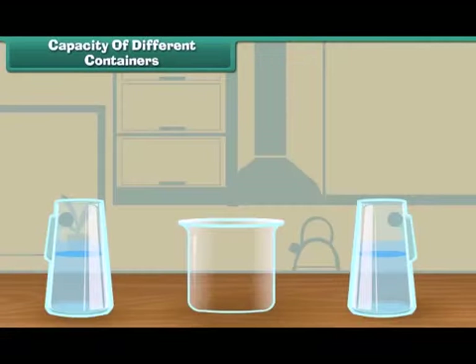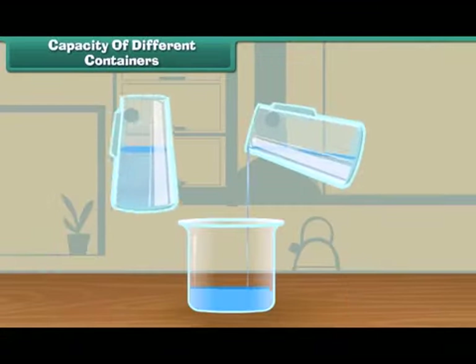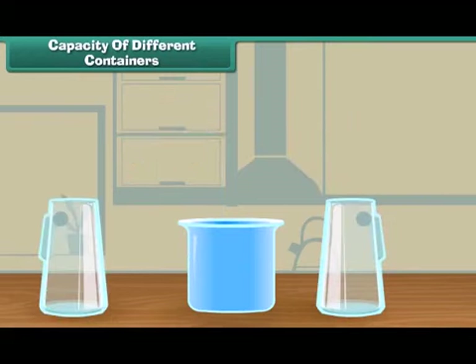Now let us fill the third vessel. One and two. Two jugs of water fill the third vessel.